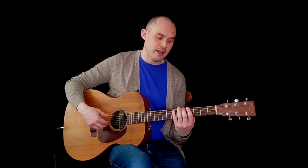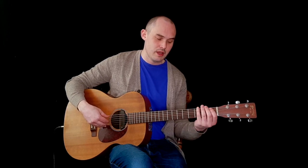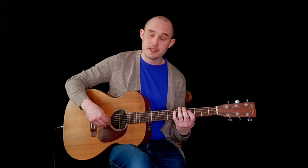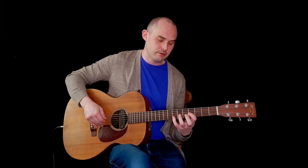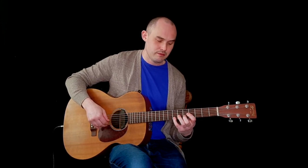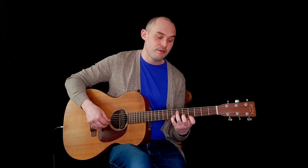For the A major scale shape, we're starting on the fifth fret on the E string with our second finger and we play five, seven; up to the A string and play four, five, seven; up to the D string playing four, six, seven; G string four, six, seven; B string five, seven; and then E string four, five.